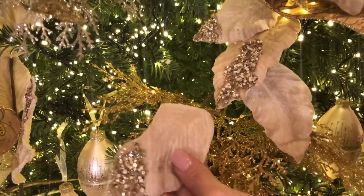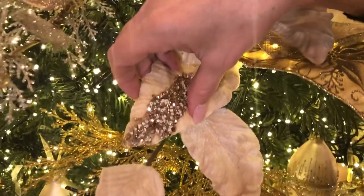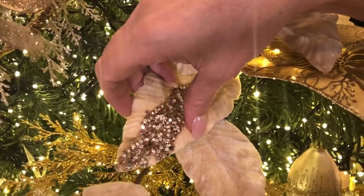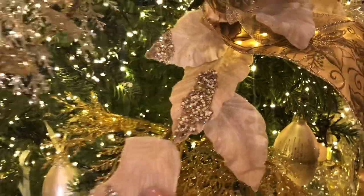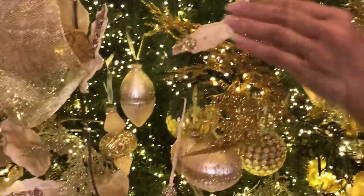Some of the beading is going to be on the edge, some of it's going to be down the center. Aren't these amazing to add to a tree? These are the little things that you wind around and have the leaves kind of peeking out, and they just have that beautiful finished touch.